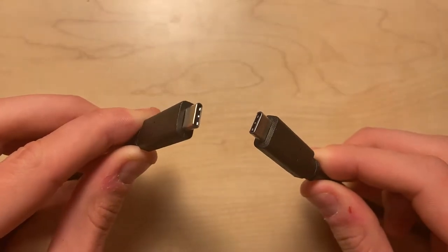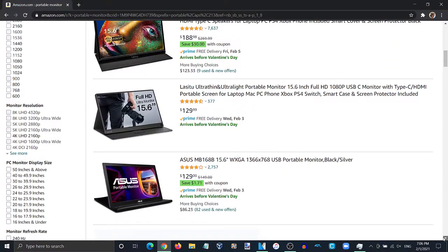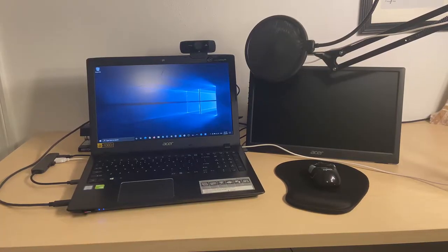With USB Type-C practically taking over the electronics world, new devices such as USB-C portable monitors started appearing recently. I got this Acer PM161Q portable monitor as a gift to go alongside my laptop as an extended display.